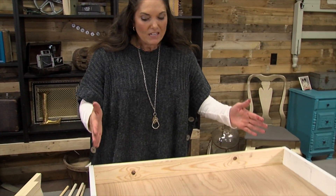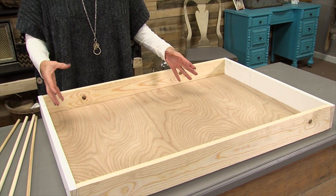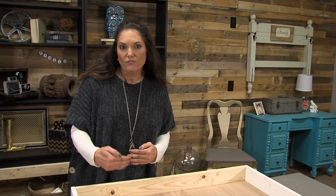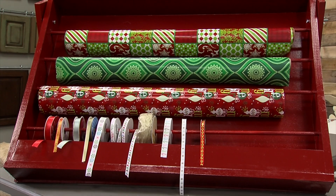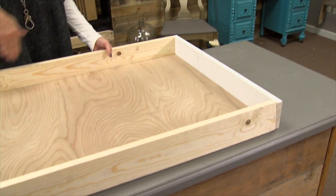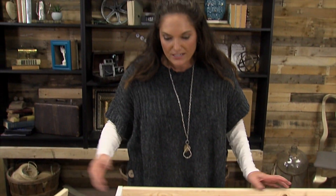Start by deciding how big you want that station to be. I did 36 inches wide by two feet tall so that I could make sure it fit every wrapping paper I wanted to buy. Cut a piece of plywood 36 inches by two feet, then take one by fours and line the outside of it and just attach it with a nail gun.